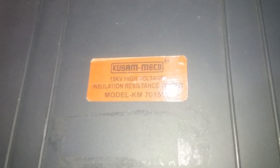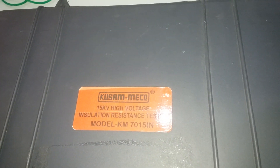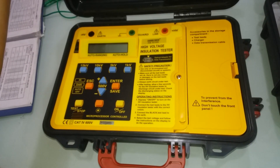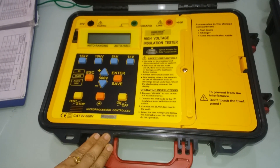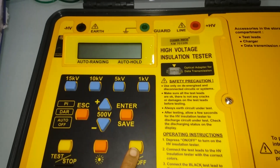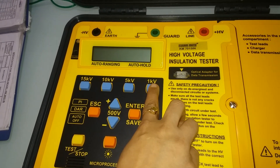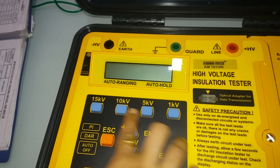This is the 15kV high voltage insulation resistance tester, model number KM7015. Today I will explain how to test using the on/off switch and perform insulation resistance tests at 1kV, 5kV, 10kV, and 15kV.